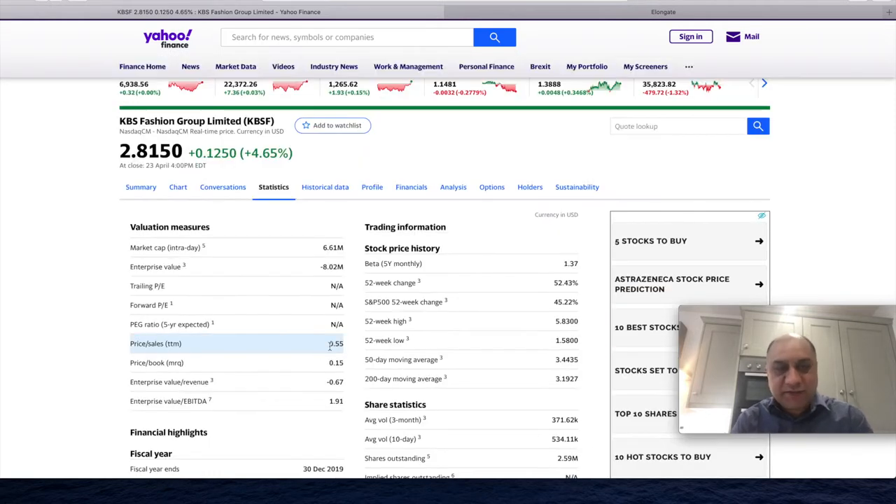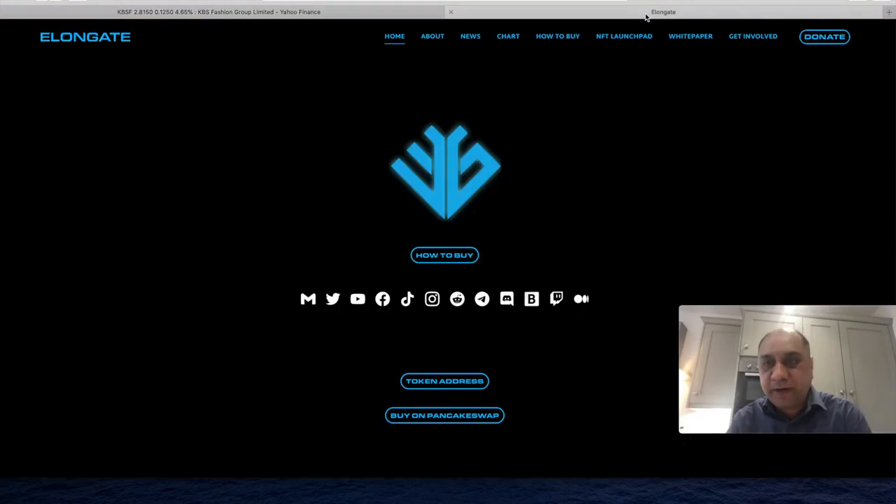Look at the price-to-sales ratio — it's 0.55. Look at what the S&P average is. So this is a menswear fashion company and if it does go into the NFT space, I think this could be a really good swing for all of us. These days, picking good stocks is an absolute challenge because the market is really bearish at the moment. So we have been investing into cryptocurrencies, and one particular cryptocurrency I really want to talk about is Elongate.